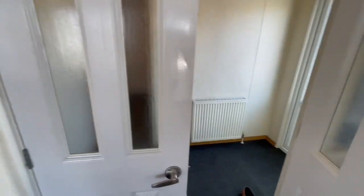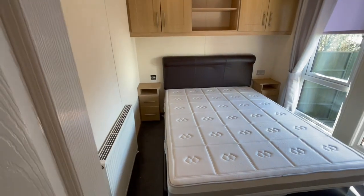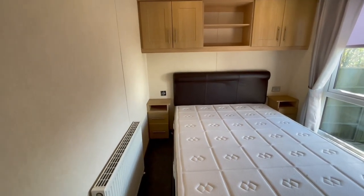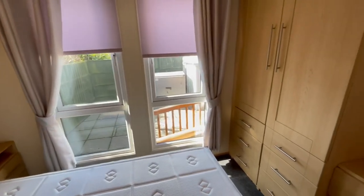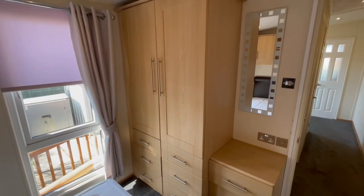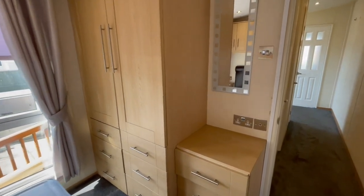As we head through and down the hallway, the first room we come to is a twin room. There's overhead storage, plenty of room either side of the bed, and natural light bouncing in from the windows. There's a built-in wardrobe with plenty of drawers below and a mirror on the side. Chrome finish on all the sockets in here as well.